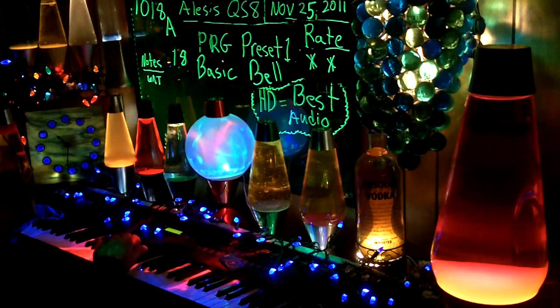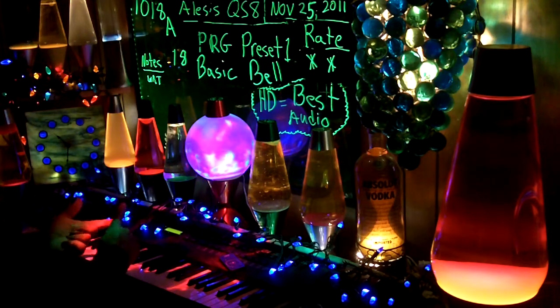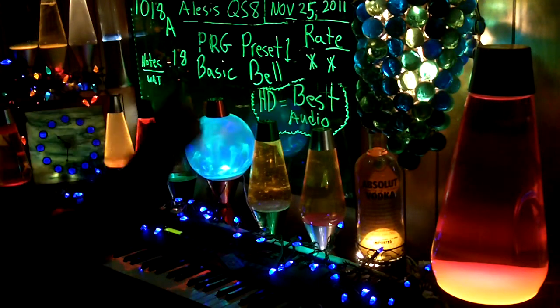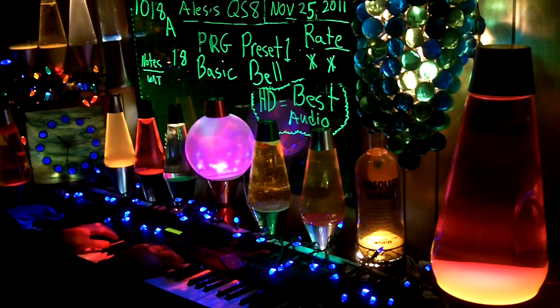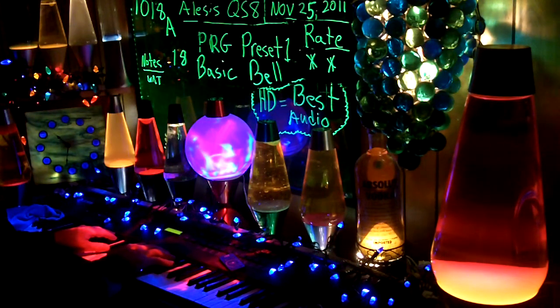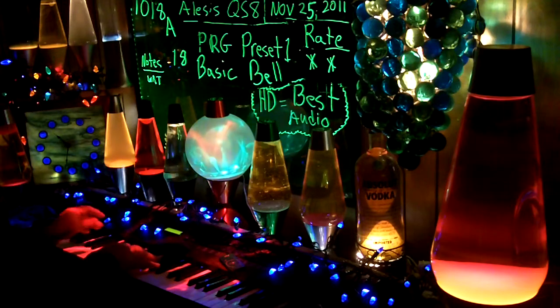This is a retake from 15, 16, 17, 18 — I did all at one time and I had my light right in front of the camera, couldn't read the board at all. So working my way backwards so I don't have to redo this one. This is 18A, preset one, basic pedal — give it two stars.